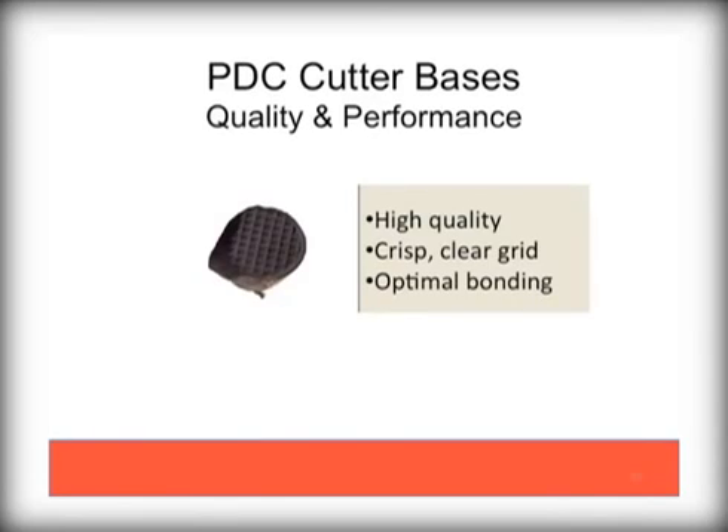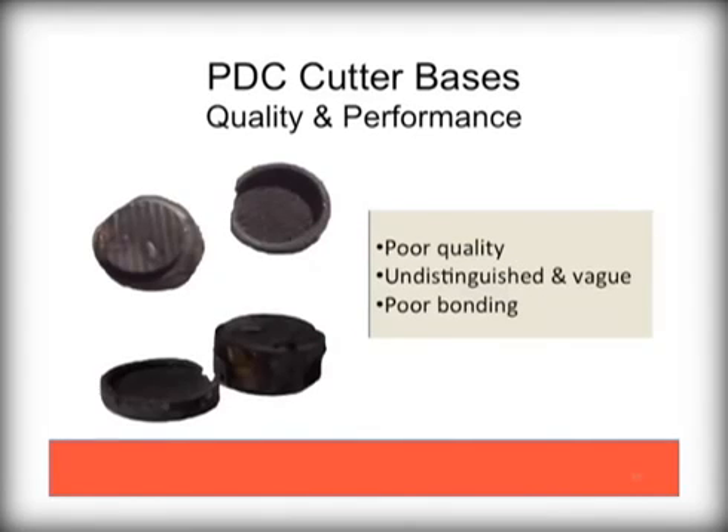The carbon base is critical to the performance of the cutter. Always ask your bit supplier or bit salesman about the supplier and quality of the cutter components. High quality cutters are bonded to ideal bases with precision grids, as seen here. However, as you can see here, poor quality bases will make for an overall poor quality cutter assembly.